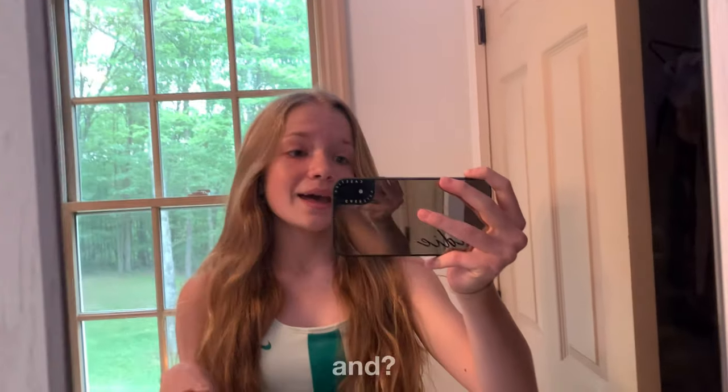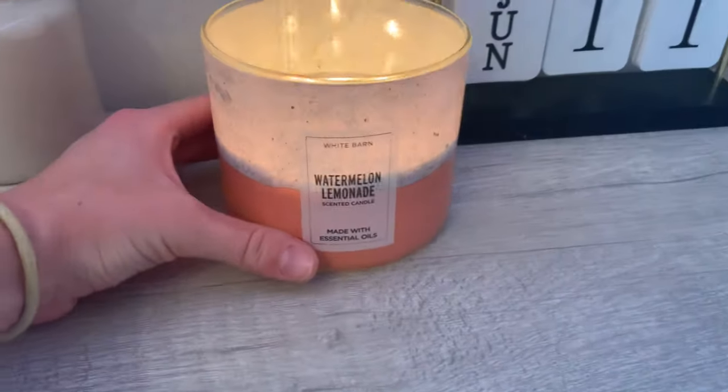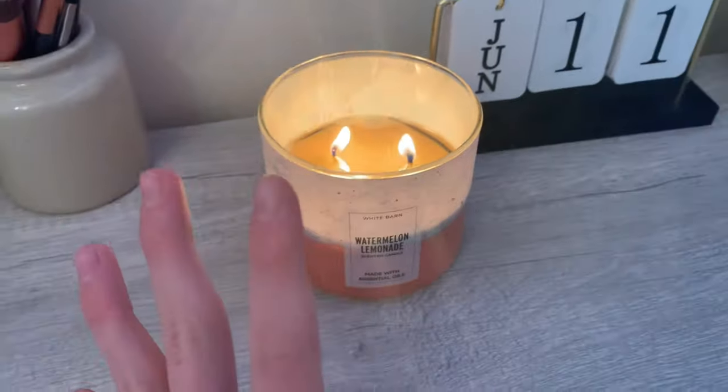It is 9:50 and I'm going to work out. I've been trying to do this every day and I've actually been doing it pretty much every day. We have a little workout area downstairs, so that's what I'm going to be doing. We also have this candle burning in our room and it smells so good — it's watermelon lemonade and it smells delicious.